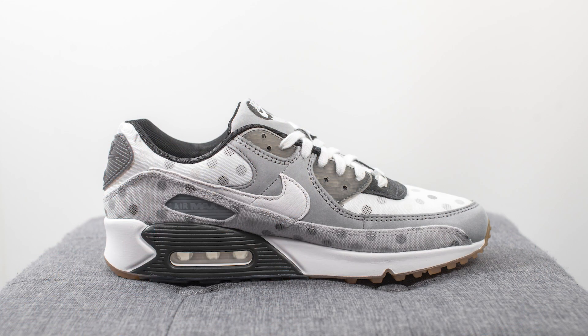These Air Max 90s are constructed in that ReCraft style, which is basically a re-tooled Air Max 90 that Nike introduced in December of 2019. It's supposed to be a lot closer to the OG shape of the Air Max 90, especially when you compare it to Air Max 90s from the past.